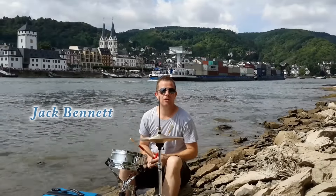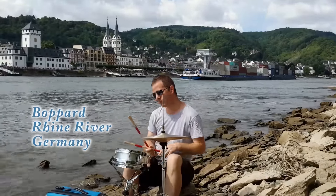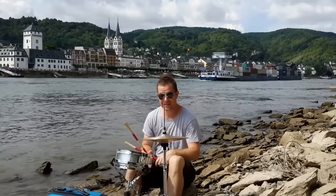How you doing folks, Jack Bennett here. Today we are looking at the village of Boppard on the Rhine river here in Germany, and we're going to look at this little reggae groove that I was playing in the introduction.